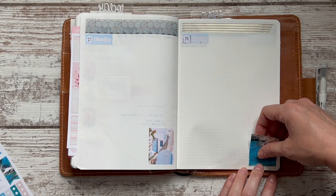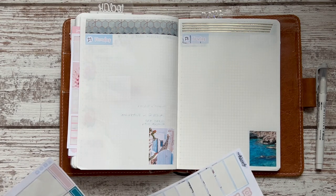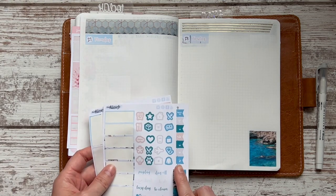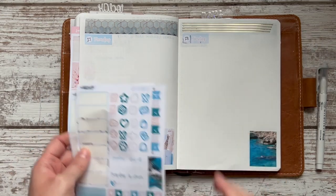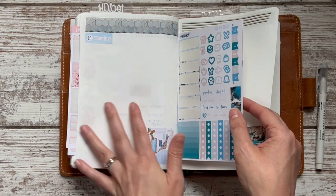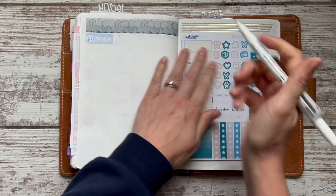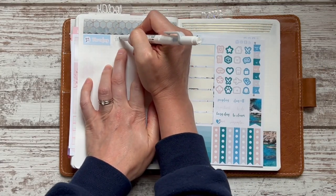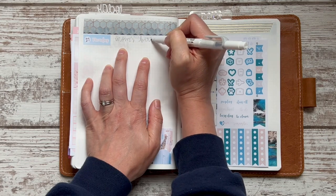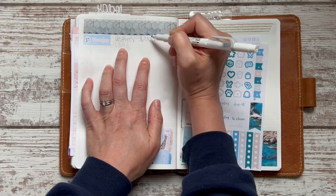I hope you guys can still see well enough — I'm by a window, but it's going to start storming. I'm not going to add more stickers; I might put the weekend banner over Friday and Saturday, but that's in my other book. Actually, I do want to keep some stickers here in case I want to use them at the beginning of the week. Oh — it's my mom's birthday! I'm going to put that up at the top so I remember to give her a call and the grandkids can talk to her. Pretend to be surprised, Mom, if you're watching — just kidding!